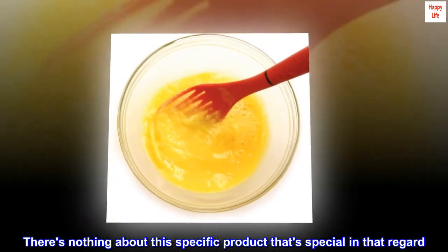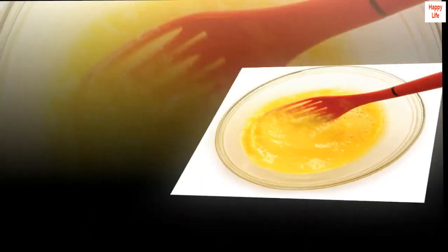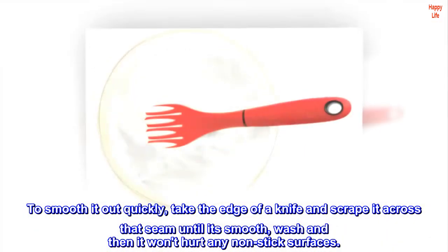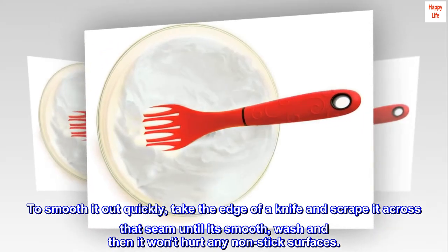There's nothing about this specific product that's special in that regard. To smooth it out quickly, take the edge of a knife and scrape it across that seam until it's smooth, wash, and then it won't hurt any non-stick surfaces.